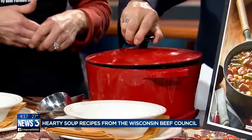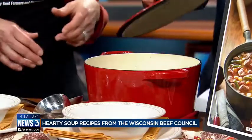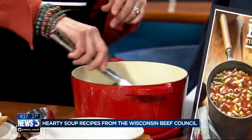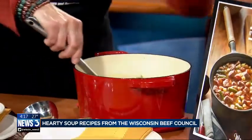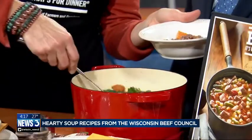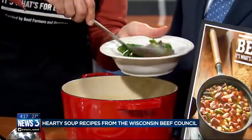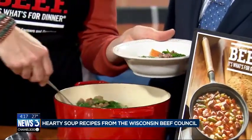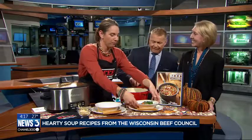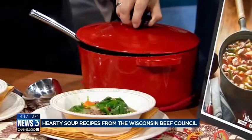So this one's called calypso beef soup, and I started with a pound of ground sirloin. I browned that and then removed it from the pan, and then I sautéed a sweet potato, some yellow onion, and red pepper. Let's put it in the bowl so everybody can see how colorful this is. Then after about 15 minutes, you add a can of black-eyed peas, curry powder — which you're smelling — which is kind of that calypso Caribbean flavor.